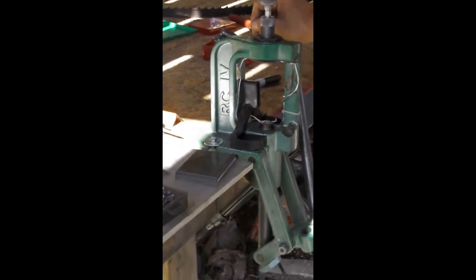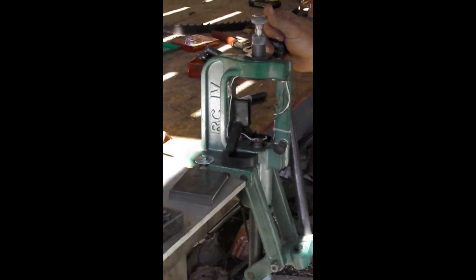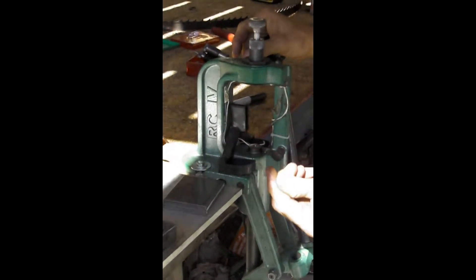This is one of my favorite steps. It is so easy, it is so fast, it is so simple.